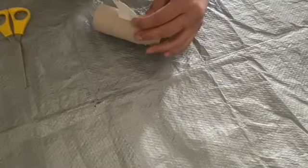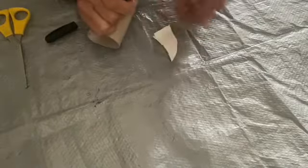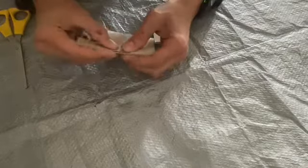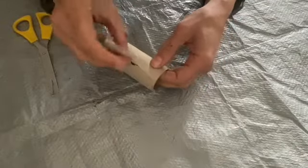Once you've done that, prepare the flaps by folding them upwards and back together. You will then need to trace the space on the top of your shark using a marker — just place it along there and draw the sides. Then fold your toilet roll on the mark and cut it out. You're now ready to place the fin in, so just insert it.